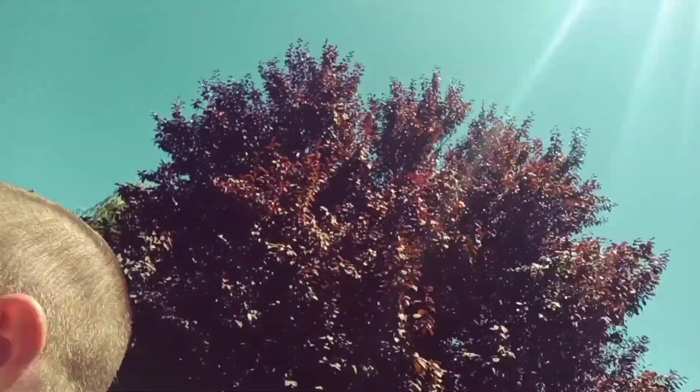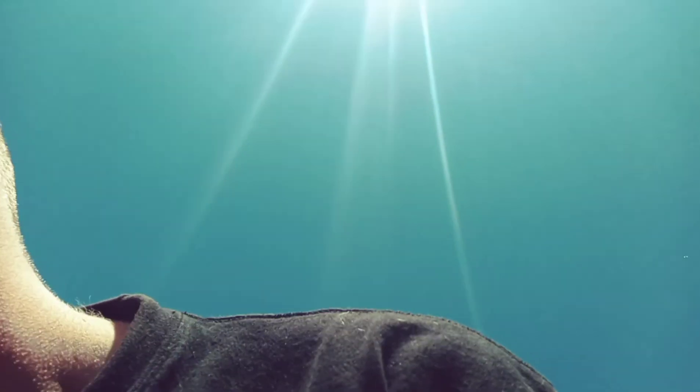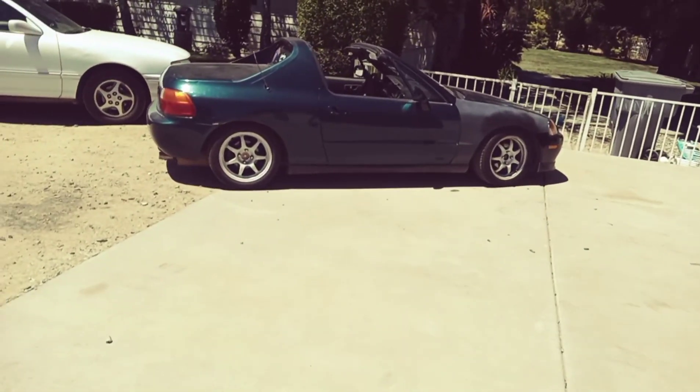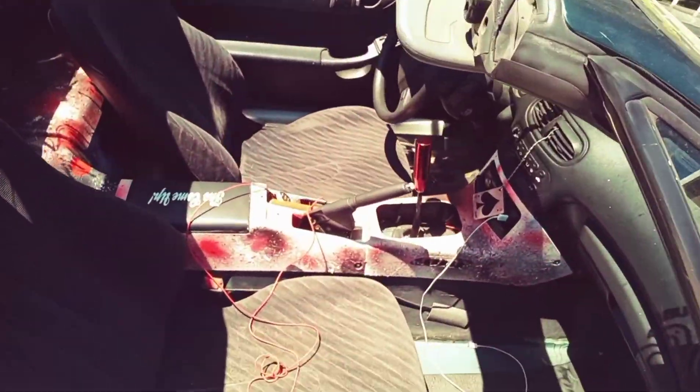Single cam versus dual overhead cam — if you know anything about Honda, that's B series versus D series. If you look right there — I also ended up doing the splatter paint on the center console and stuff.